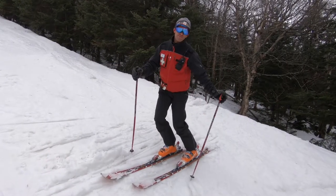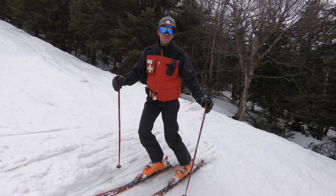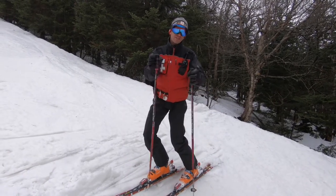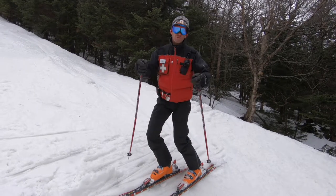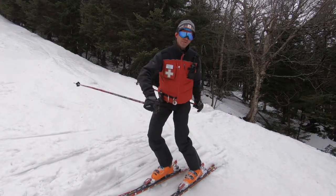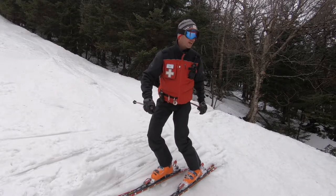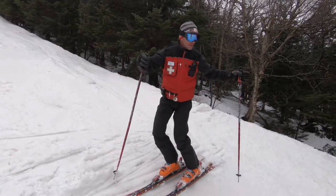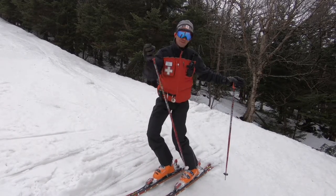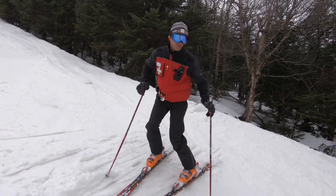Another key factor when running an empty toboggan is running short radius turns — basically our quick turns. We want them nice in succession, a nice rhythm, so the toboggan behind us stays in rhythm and isn't sliding out side to side. We're going to demo some quick short radius turns. Basically you're taking about a five to six foot squat and making quick turns back and forth. Here's a quick little demo.